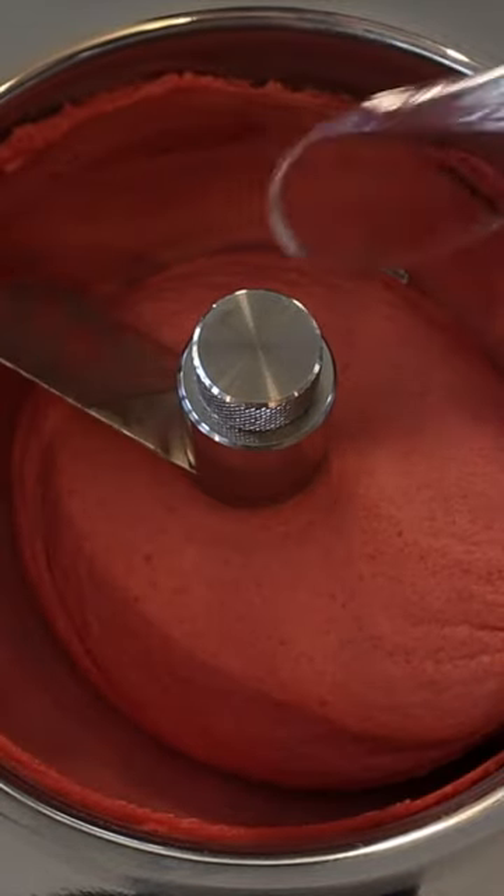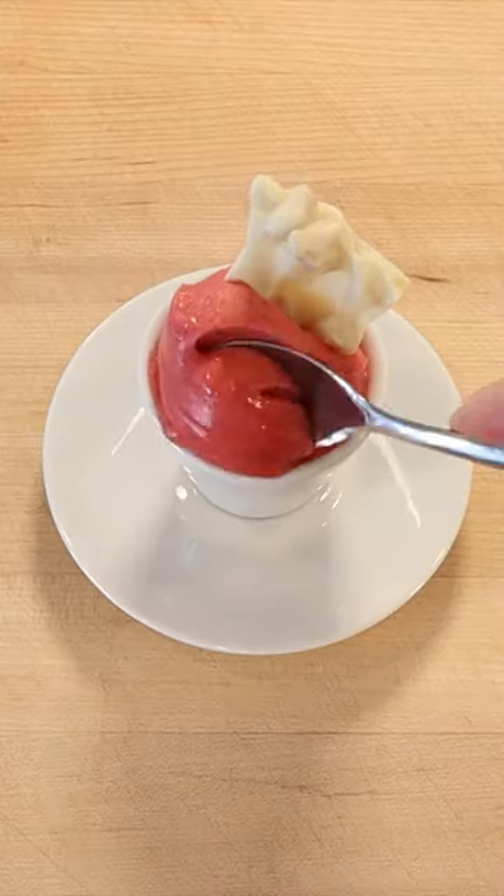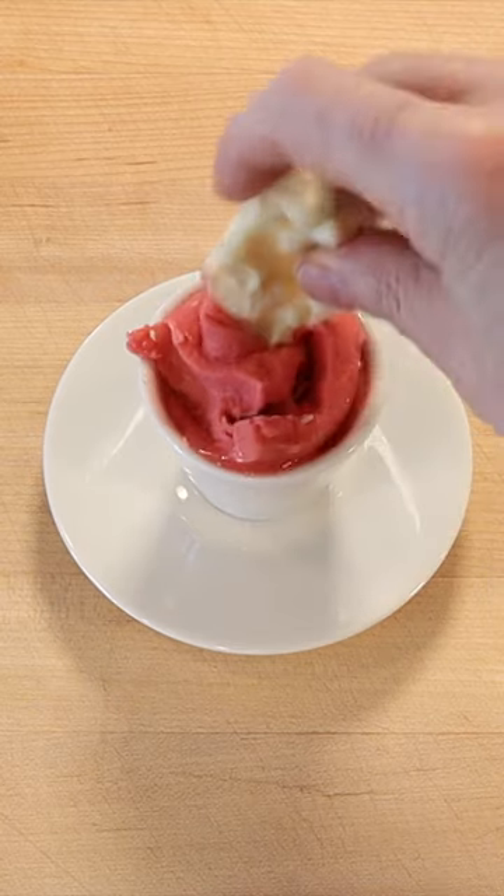A daiquiri is a famous rum cocktail flavored with citrus juice and sometimes fruit. To make two cups of strawberry banana daiquiri sorbet,